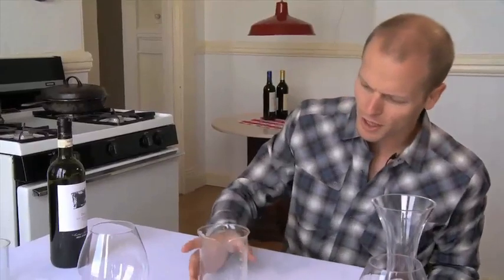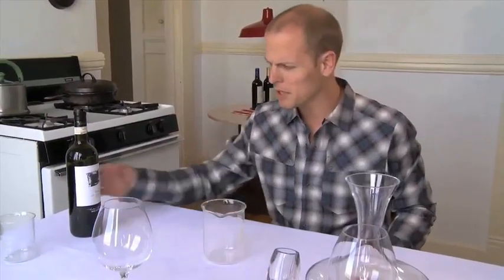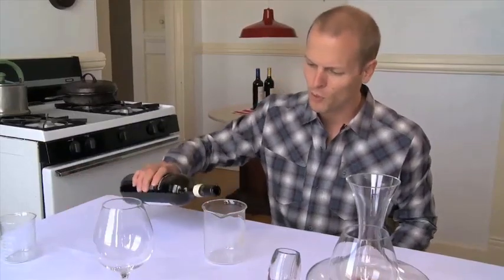If we want to take this to its logical extreme, we can do what Nathan Myhrvold recommends. Nathan was the former CTO of Microsoft and he's a bit obsessive with food — a master French chef himself who has taken a slightly more extreme approach. Here we have a Bomex beaker, which can be used for many different purposes.